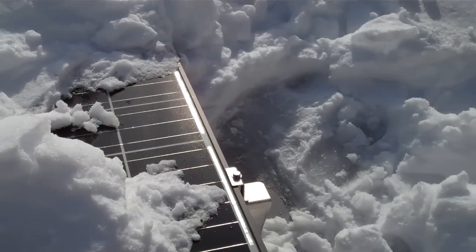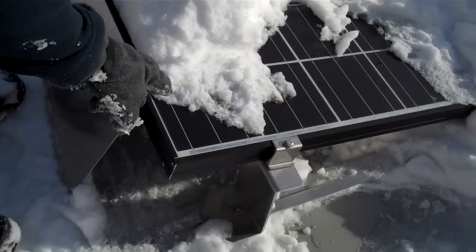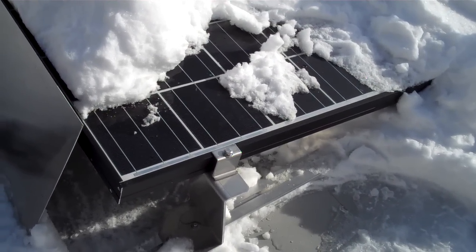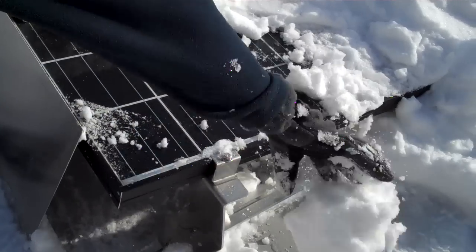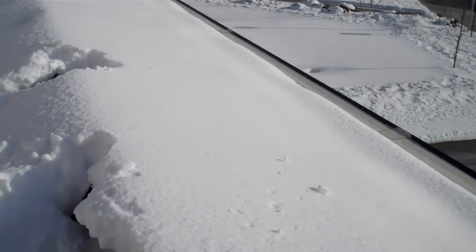Because the panels are black, the instant a corner of them shows, the snow just starts melting right away — they heat up quickly. So that's really it: we're trying to make sure that we don't create a structural problem by having ice dams.